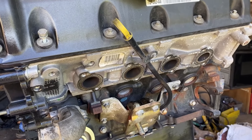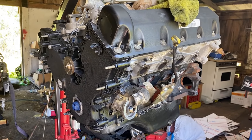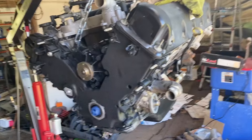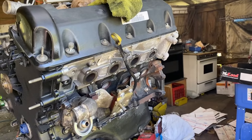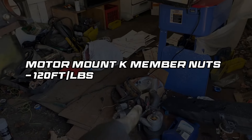Next we're going to cover your motor mounts. You'll have three bolts on the block where the motor mount connects — take that off, put your Mustang motor mounts on, and make sure those get torqued down to 30 foot-pounds. When you go to drop the motor in the car, make sure you torque down the nuts that hold the motor mount to the K-member to 120 foot-pounds.